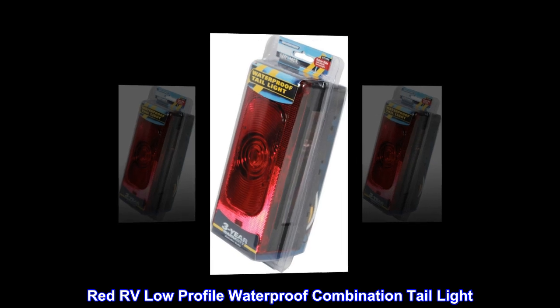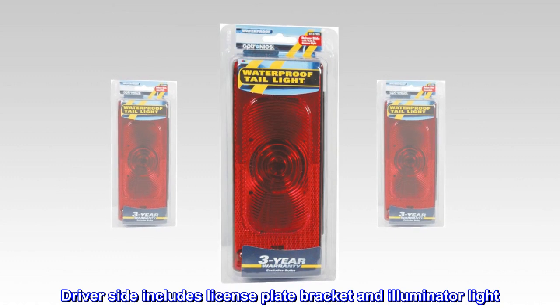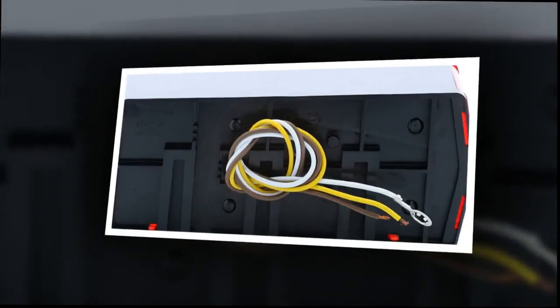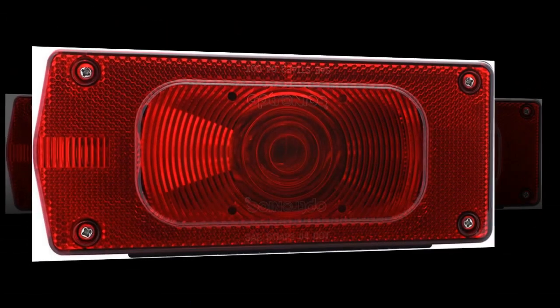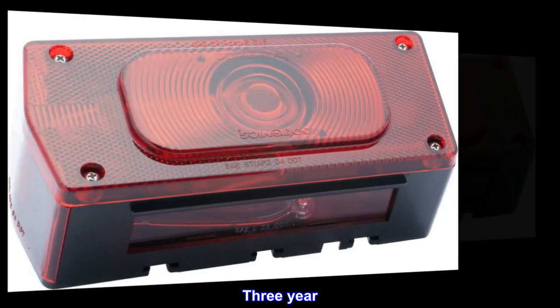Red RV low-profile waterproof combination tail light. Driver side includes license plate bracket and illuminator light. Screw-on lens and replaceable bulb. Hardwired with separate ground wire. 3-year warranty.